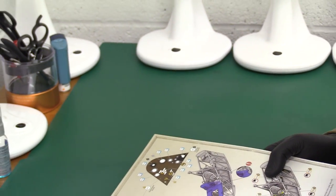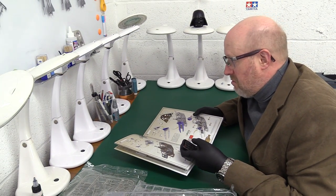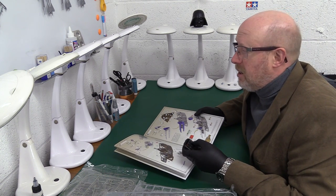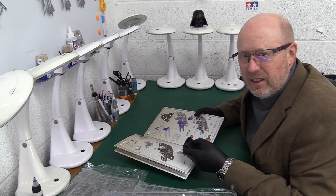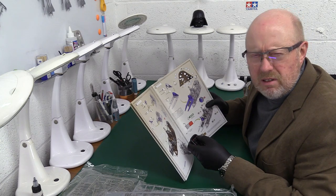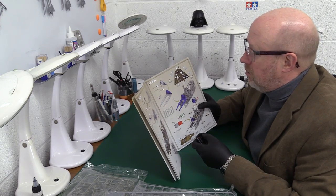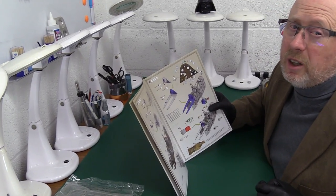Many manufacturers — especially those in the Far East — have the vaguest instructions. Even ICM, whose kits I made this year, leave a lot of things vague about exact positioning and how parts should look after fitting. Wingnut Wings leave you in no doubt at all — everything is illustrated clearly, concisely, and in colour, sometimes with a 3D image or photograph as well. You simply don't get better instructions than this, and many other manufacturers have a long way to go to match them.